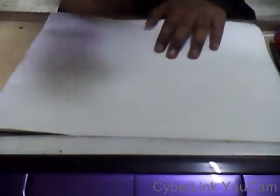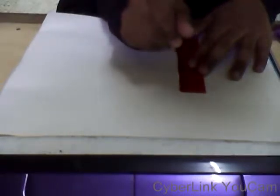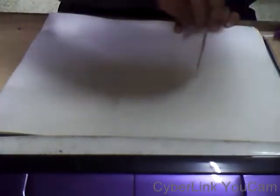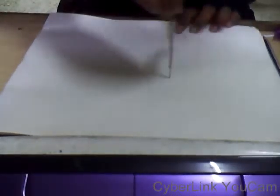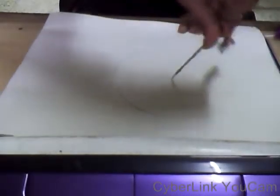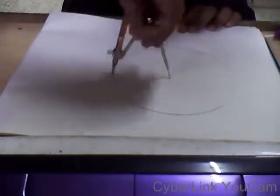On a clean sheet of paper, take your compass and measure about 7.5 cm — it's your choice, you can keep it as big or as small as you like. Find a spot and just draw a circle. Let it be dark on the clean sheet.